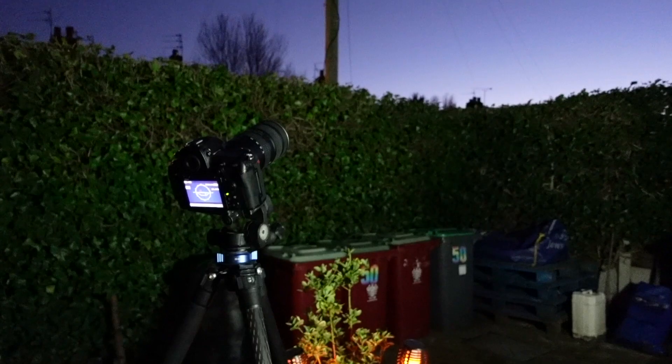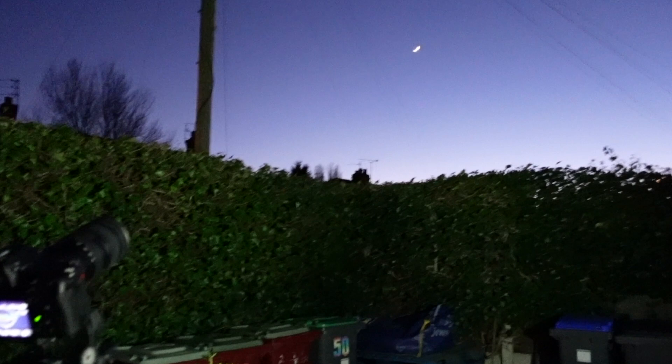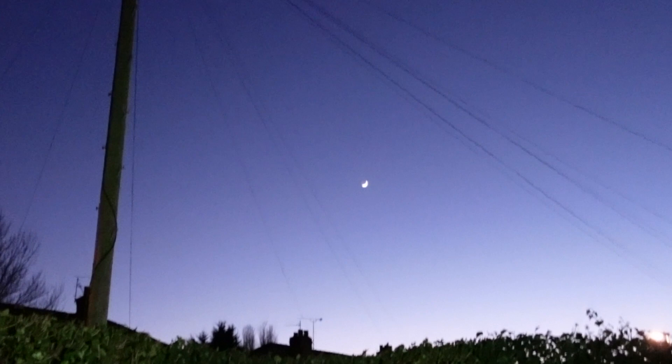Welcome to another video. I am the Star Man, and I'm here in my garden for this video. What I want to show you is how to photograph a really nice crescent moon. We've actually got a lovely crescent moon here in the sky — I can see it from my own garden. It's about 11% lit, something like that.